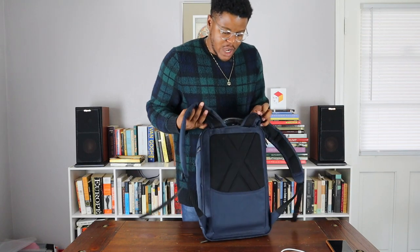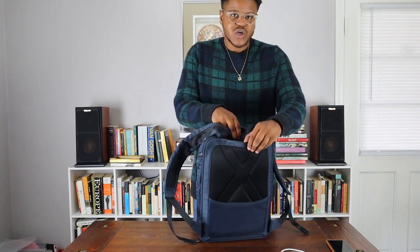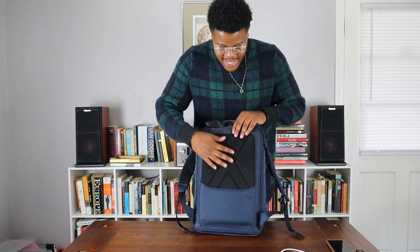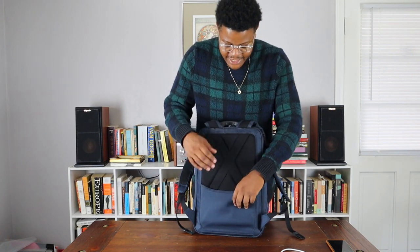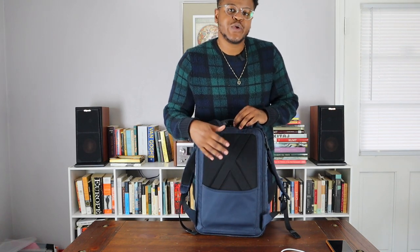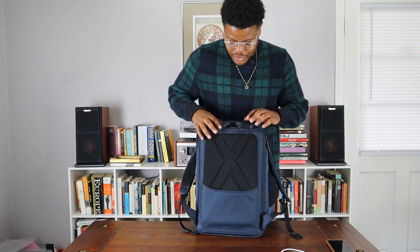Moving around back, we also have some compartments here. There's a great hidden compartment on the back that allows you to slide whatever you need in there. I like the padding on the back of this book bag — it feels really good and doesn't dig into your back. You also have a pass-through, which is great for when you want to slide the bag on top of your luggage when going through the airport.